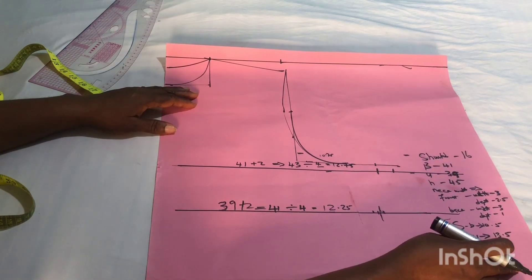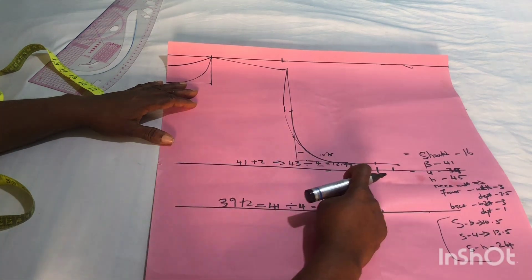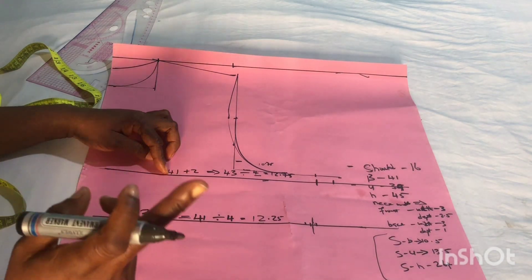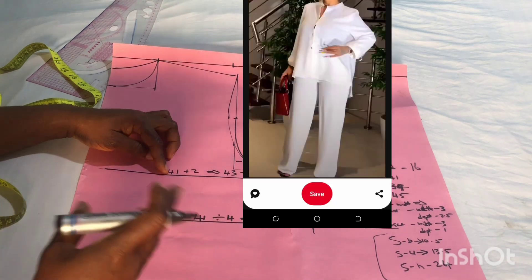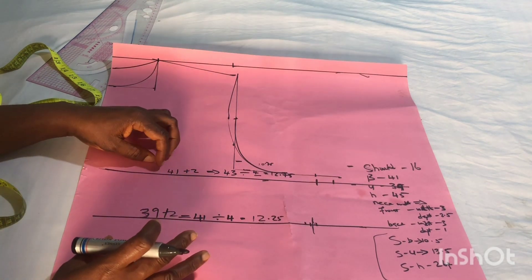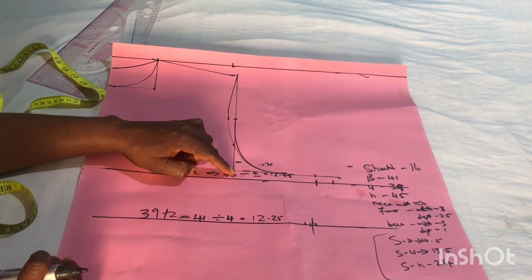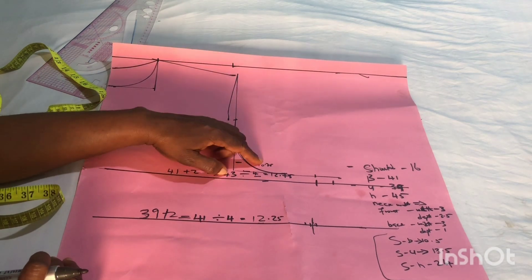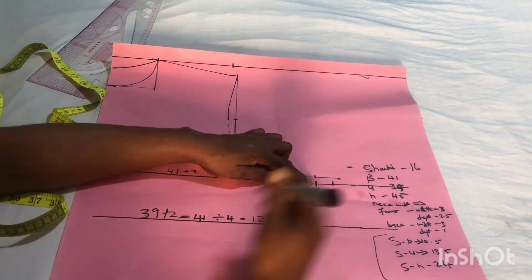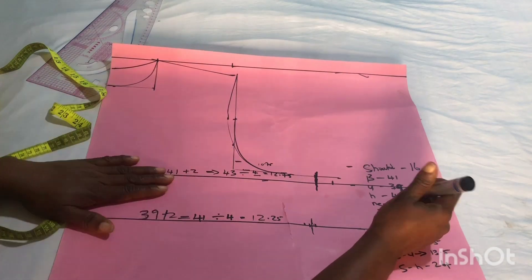Now we come to the bust line. Whatever you get for the bust line, you also mark it on your armhole line — we already covered that in our last video. For the bust line: this person's bust is 41 inches. I decided to give two inches of ease, so 41 plus 2 is 43. Dividing 43 by 4 gives 10.75, then adding 2 inches allowance gives 12.75, which I've marked here. The same 12.75 is also marked on the armhole line.